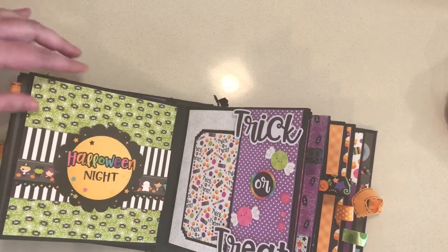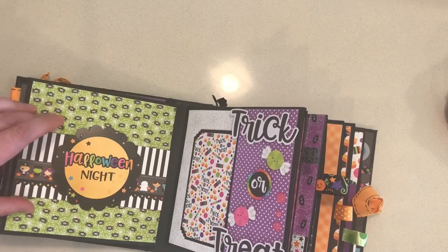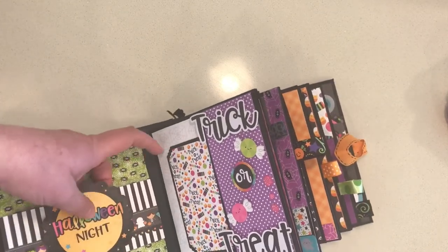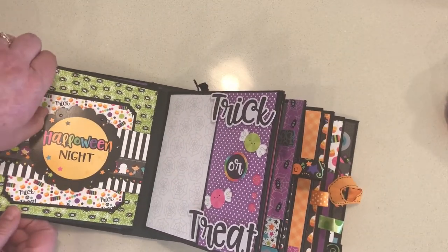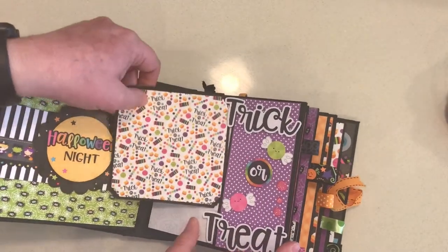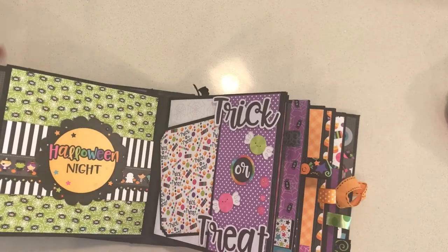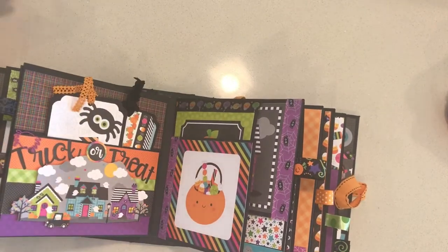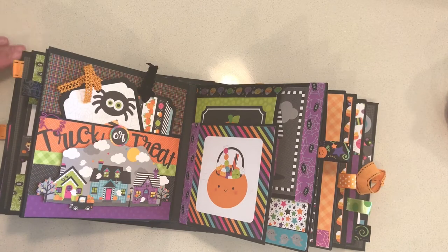It's bulky enough that it does not want to lay flat. Just some more fun elements — the design elements within the Booville collection are just absolutely adorable and I was trying to make really good use of those when I was doing this book, just to highlight those. You could slide a photo mat behind here or some other little memorabilia from Halloween. This is another photo mat with a journaling tag stuck in this pocket, and every one of these pages has lots of popped-up elements to give it more interest. There's another pocket here with a little village scene that I fussy cut out of the six by six Booville paper stack.